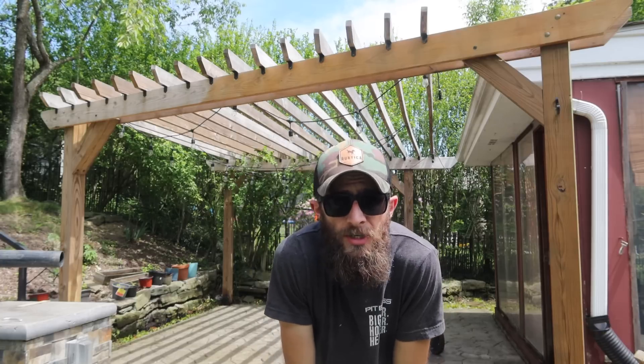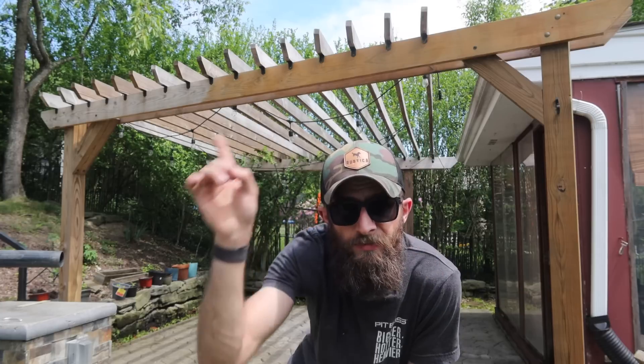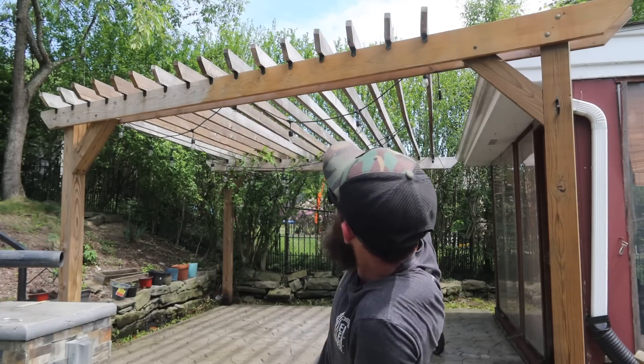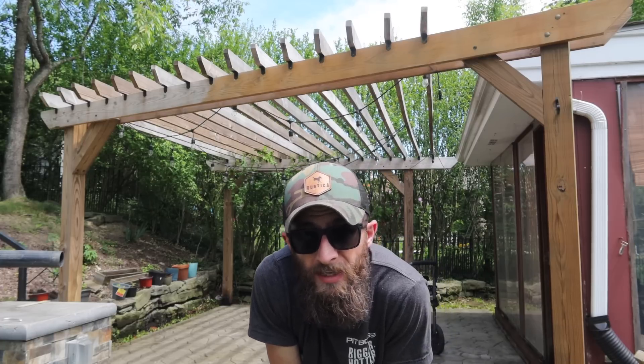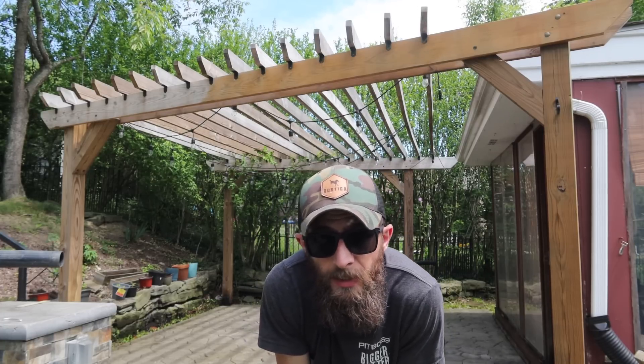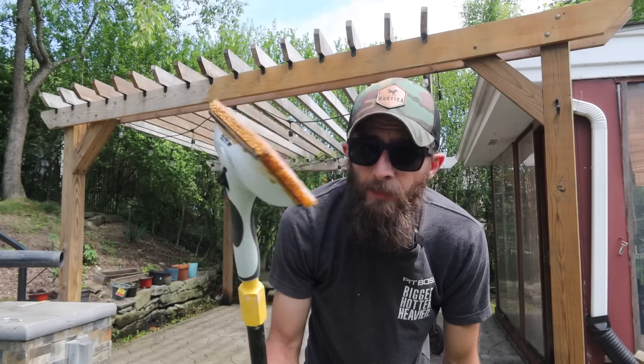While Sam was doing the power washing — yes, her name is also Sam — I started to do this section here just to get a feel for it, and it's looking pretty good. I think it looks a little orange, to be honest, but I think on camera it looks great, and I think as it kind of weathers in, it's going to be great. So I got a pad thing on a stick, and I got a step stool for all the spots I can't reach.